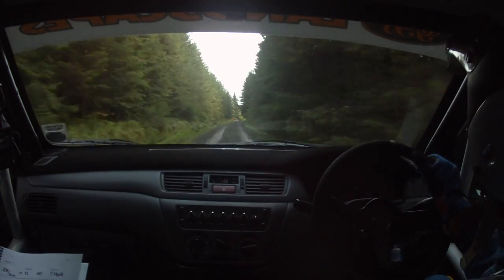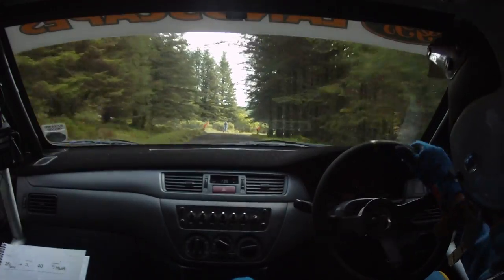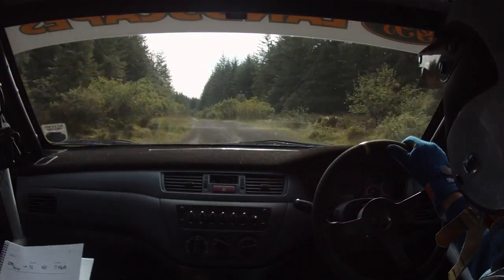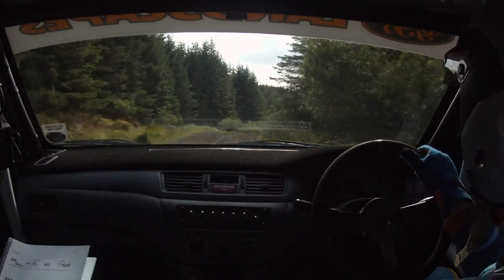Small crest 5 right in. Down at the marshal there, 5 right in. 40. Flat 1 left 130. Flat 1 left 130. 2 right over crest 200. 2 right over crest 200. In and go.